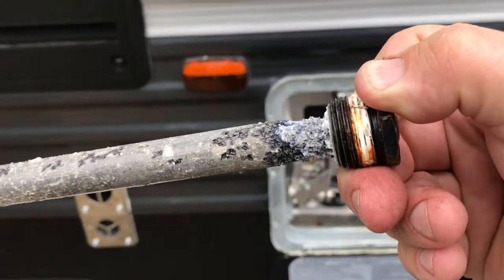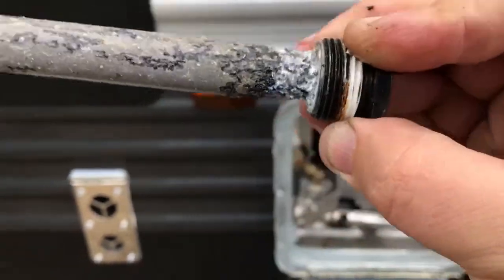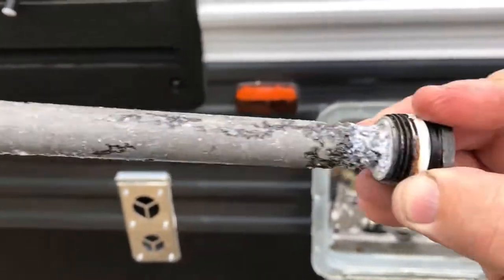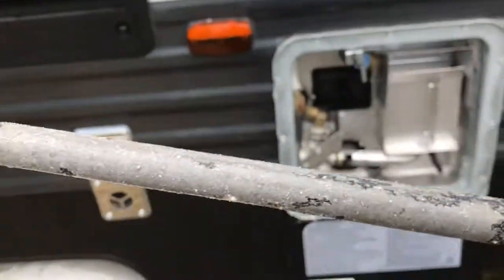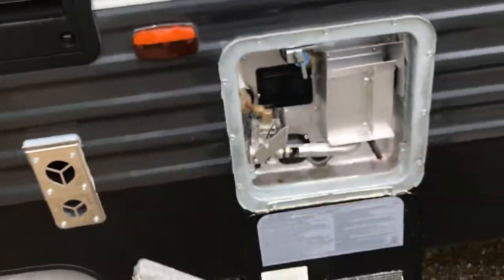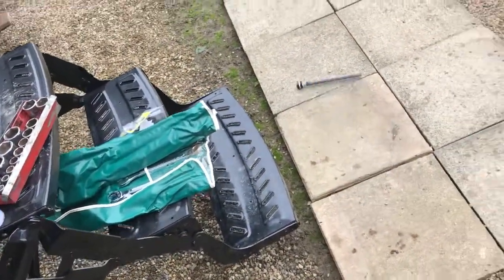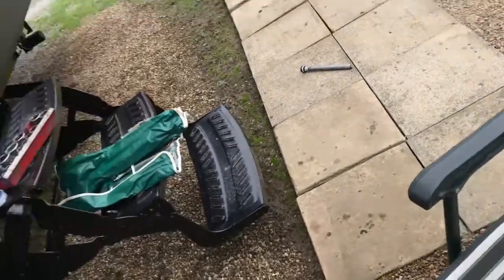You can see — pretty disgusting on the end. It turned white and they just erode away, so that stuff was sitting on the tank. I flushed my tank out the other day. We're going to go ahead and replace this — we're throwing the old one away, it's going in the garbage.